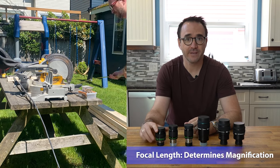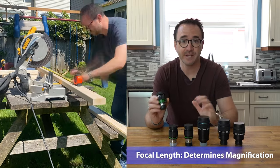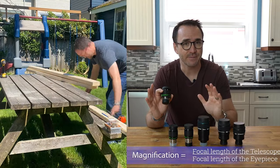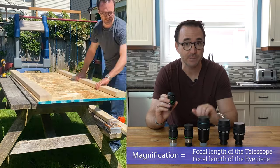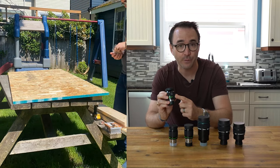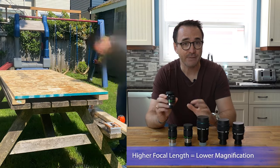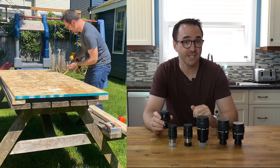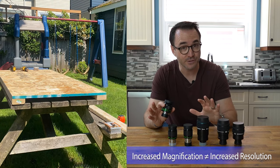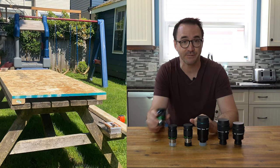First, let's talk about focal length. You use the eyepiece focal length written on the eyepiece itself to determine the magnification of your unique telescope-eyepiece combination. Magnification is the focal length of the telescope divided by the focal length written on the eyepiece. In other words, the higher the focal length of the eyepiece, the lower your magnification. Note that higher magnification is not considered better, since increasing magnification does not increase the resolution of the telescope. Resolution — your ability to see fine details — is solely determined by the aperture of your telescope.